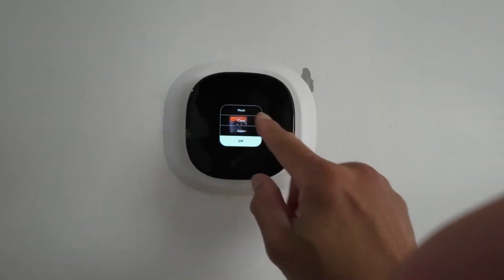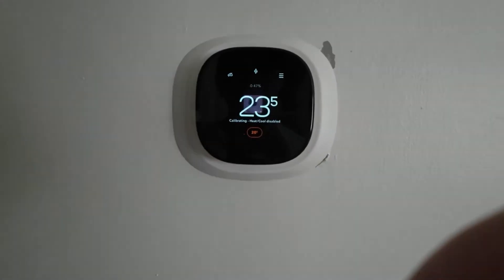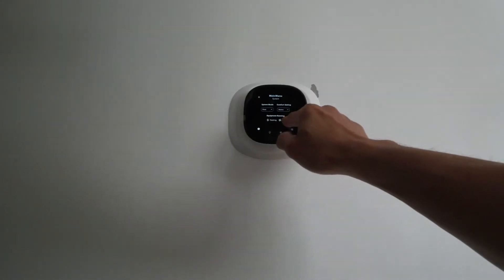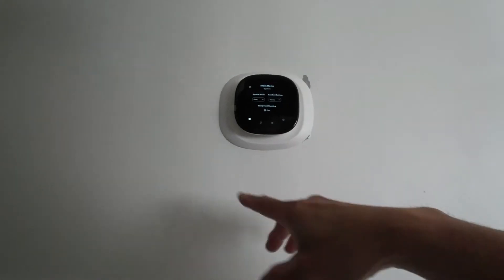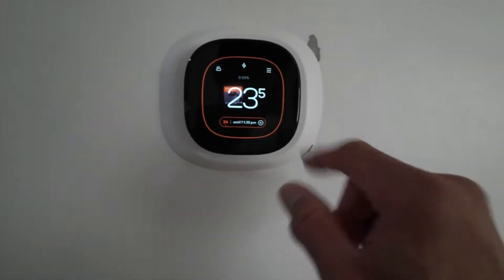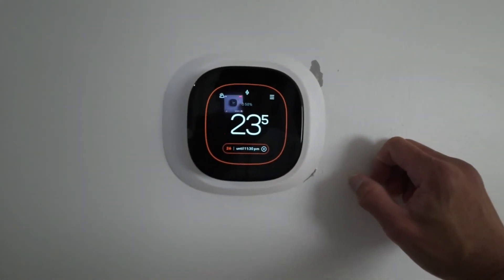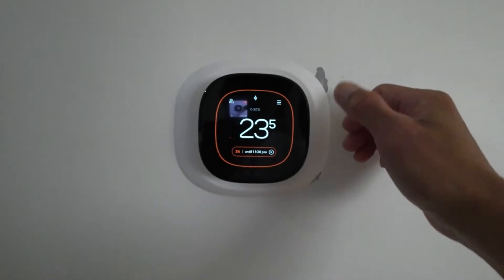Now let's test the heat first. The screen says 'Equipment running — heating and fan.' It's going to blow air through the ducts. The heater is really working — I tested it for one hour. It's good.